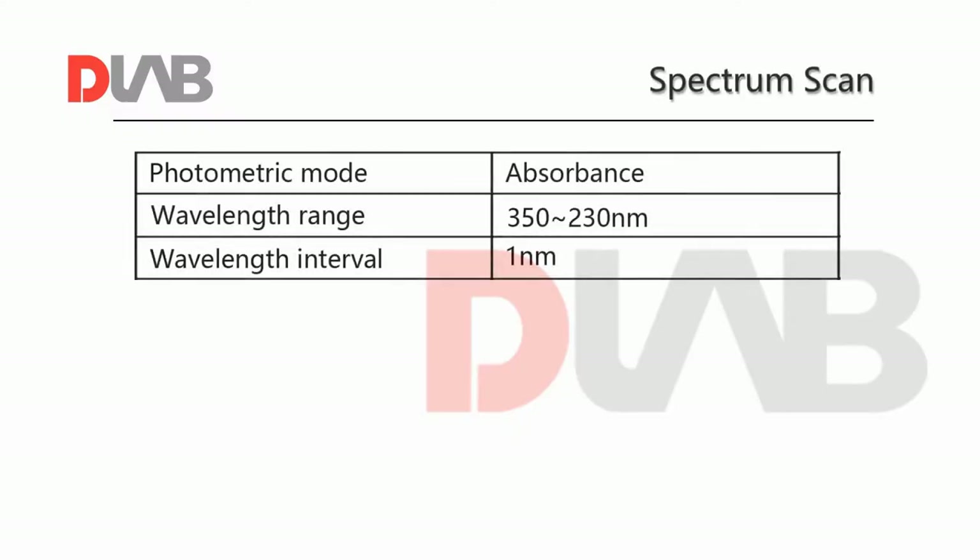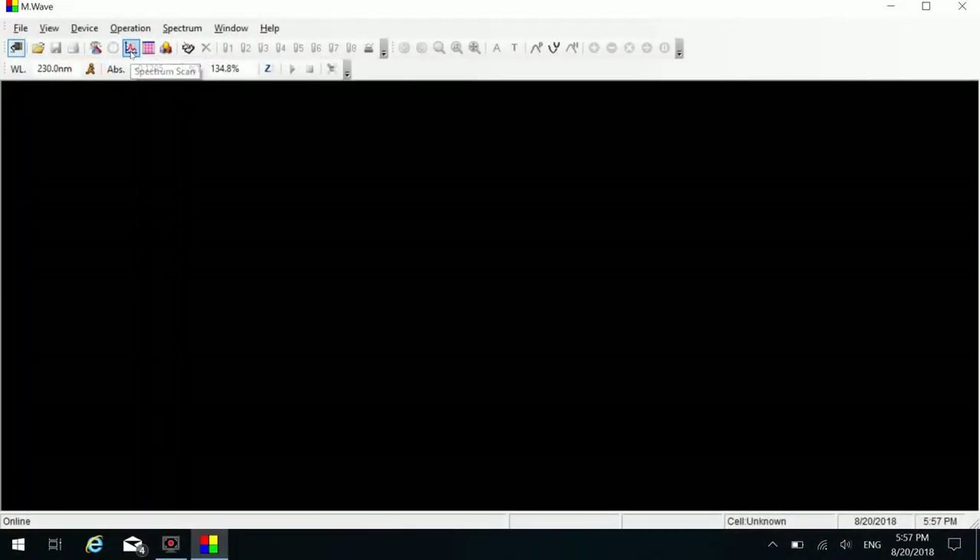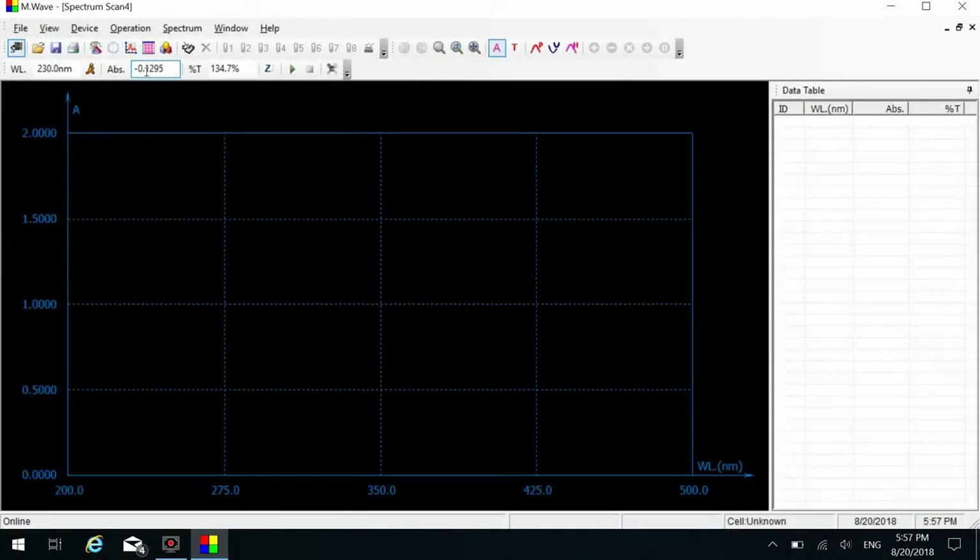Spectrum scan is used to measure the absorbance and transmittance spectrum of a sample. For example, to measure the spectra of a sample according to the requirements. Click the spectrum scan icon to access the spectrum scan interface.